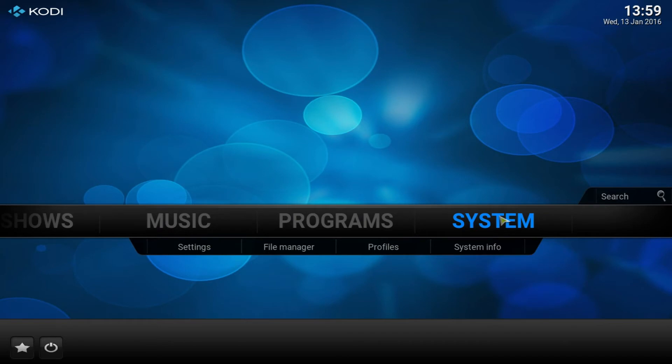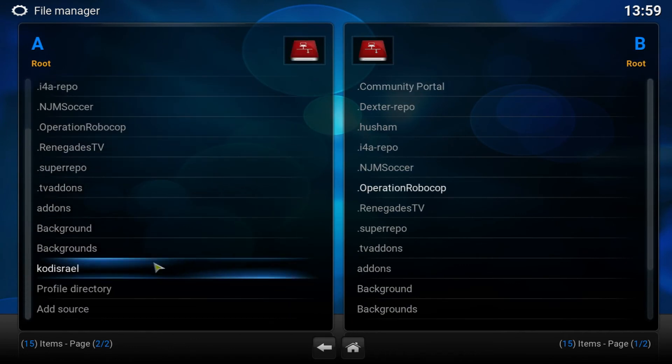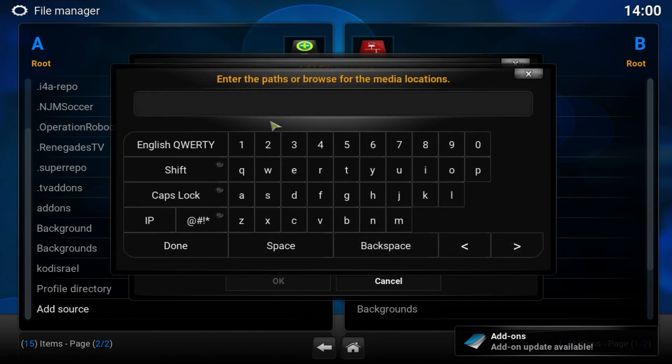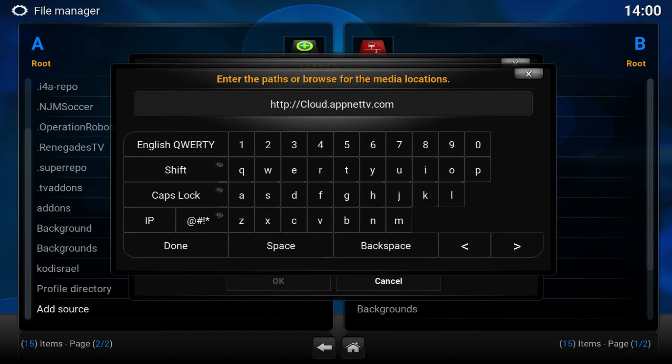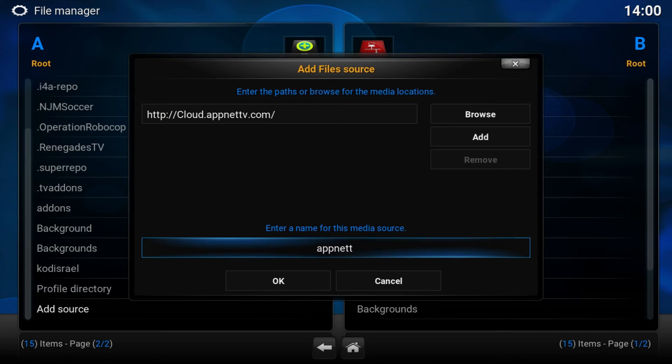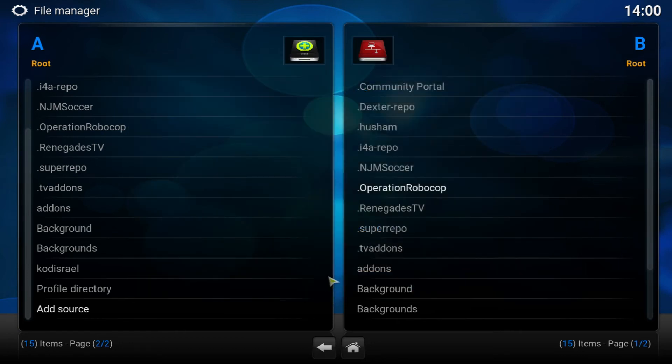Alright guys, let's get right into the tutorial. I'll be showing you exactly how to get that nice looking build. Go to System > File Manager and we're going to be adding a source. I suggest installing this on a fresh installation of Kodi so it doesn't corrupt or give any errors. Double click on Add Source, then double click on None, and we're going to be adding this source: http://cloud.appnettv.com. Go ahead and add that and click Done.